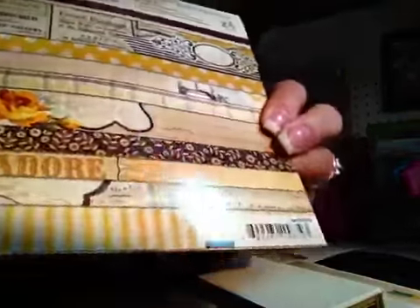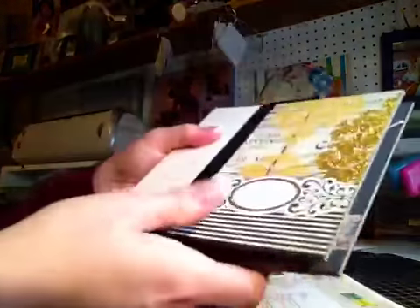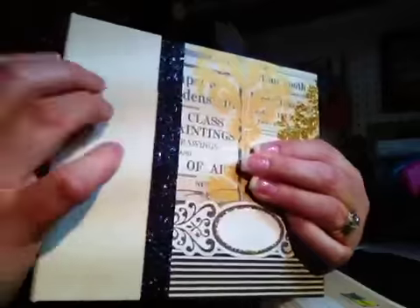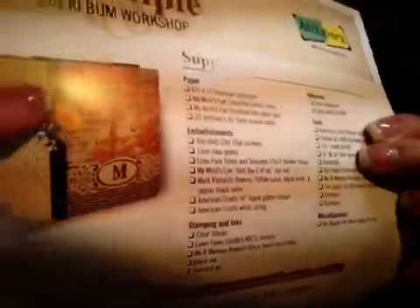I thought when I originally signed up for this class that it was the new Theresa Collins papers, but it's not — it was Lost and Found. There's the cover and you're supposed to put a monogram in here — I'm not sure who I'm using this for yet. Then there are these three flowers that go on it. One package would have four of the same flower, but they only gave us one of each in class, and those go up here — so it would look like that, with the monogram and then the flowers.